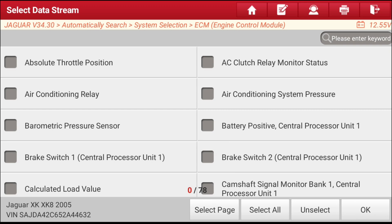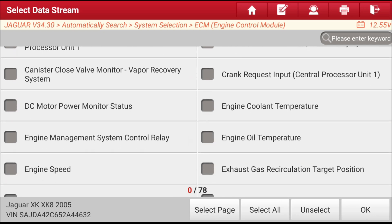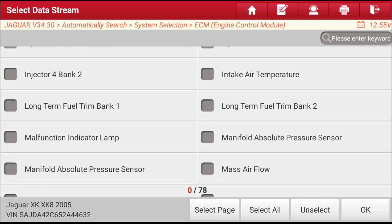This scan tool does not have a reset adaptation function, so if the fuel trims did not reset, many times I'll go back to the vehicle battery, disconnect it, and short the two cables together — that will do the trick. It's a mandatory step I think a lot of guys forget to do, and they end up chasing their tail even after they've made a repair.